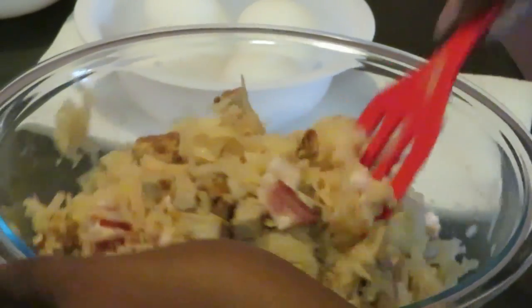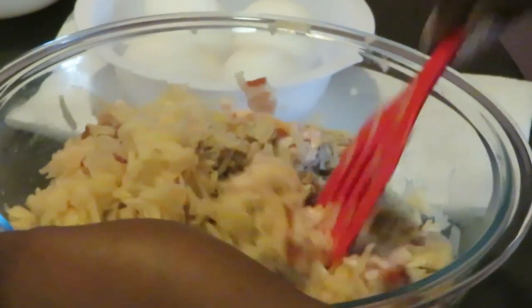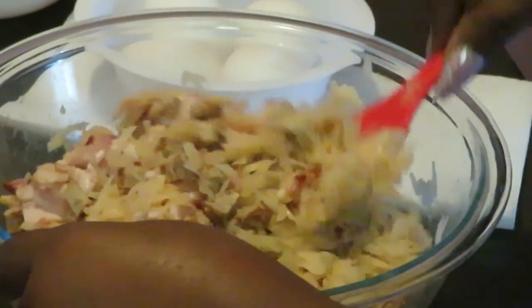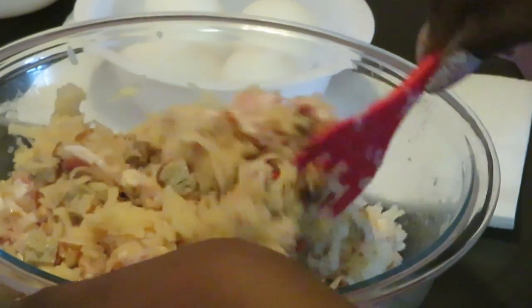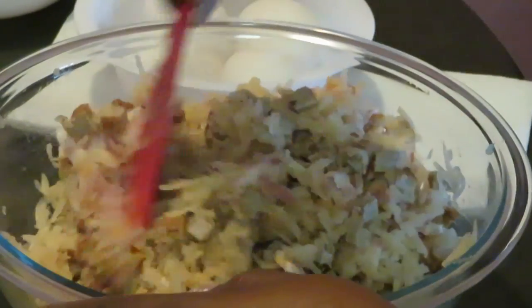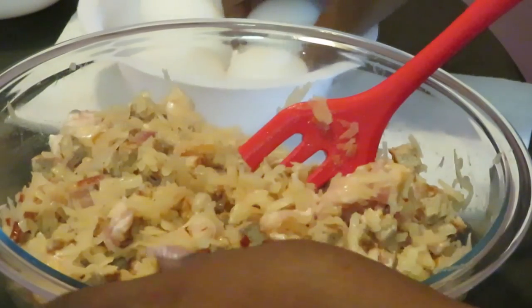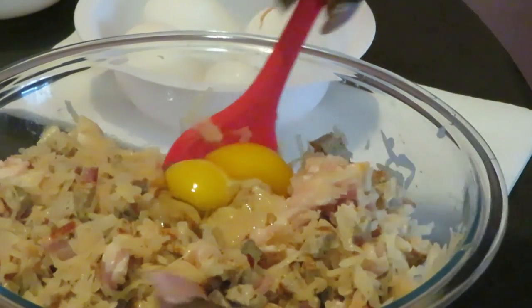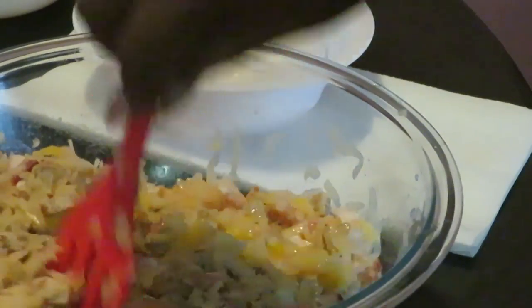I'm going to add the eggs — the egg is what's going to help everything stick together. I'm not adding any salt, pepper, or seasoning because the sausage is already salty and the bacon is salty, so that's enough salt. Getting this all mixed up real good. Let's get our eggs in — I've got two eggs in there and I see how it's looking before adding more.